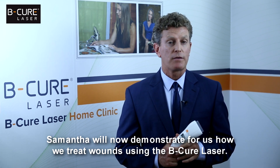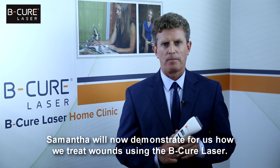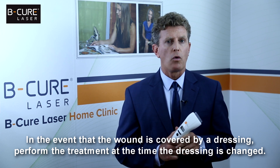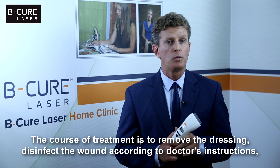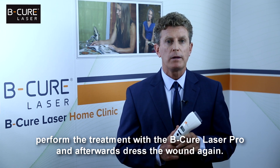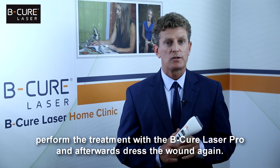Samantha will now demonstrate for us how we treat wounds using the BeCure Laser. In the event that the wound is covered by a dressing, perform the treatment at the time the dressing is changed. The course of treatment is to remove the dressing, disinfect the wound according to doctor's instructions, perform the treatment with the BeCure Laser Pro, and afterwards dress the wound again.